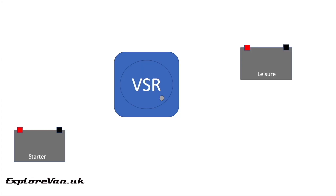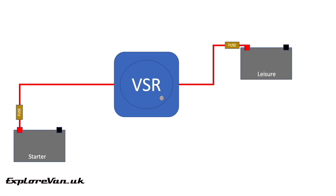The VSR is connected between the two positive terminals of the starter and leisure battery. The cable needs to be sized for more than the expected current, and a fuse for less than the maximum current of the cable fitted at each battery connection. Both batteries need to be connected to a common negative — usually the van body — as does the low current negative wire on the VSR. This is only used to power the brains of the VSR so don't panic that it's much thinner cable.